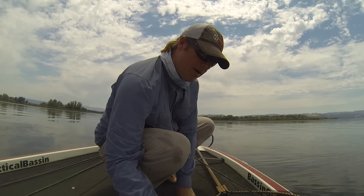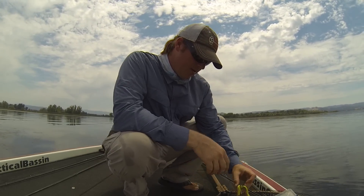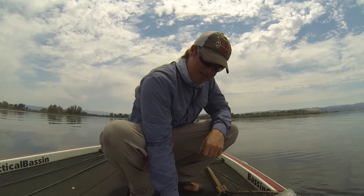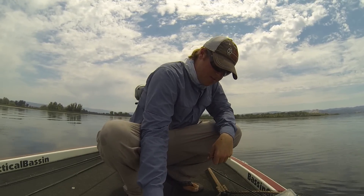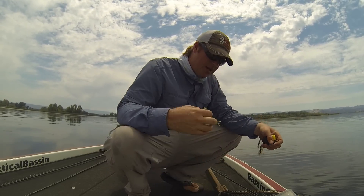Let me grab a couple of frogs here and I'll show you some of the things I do. We've got a Bobby's Perfect, a River2Sea Spittin' Wa, and I've got a Bully Wa tied on the rod. There's a Koppers too.